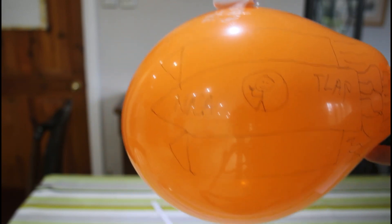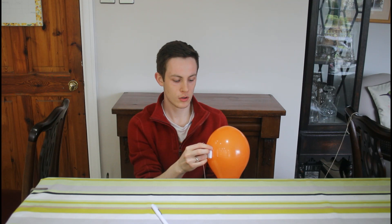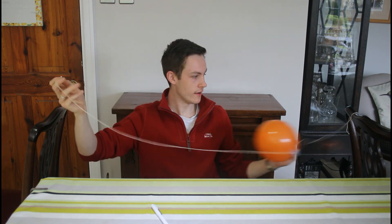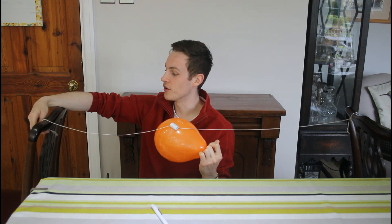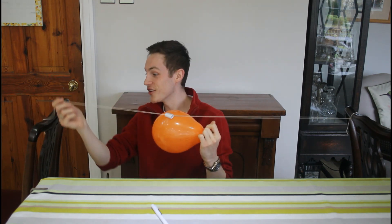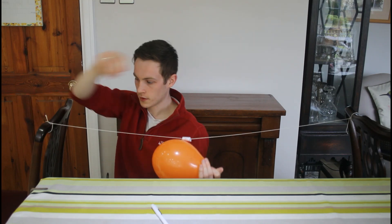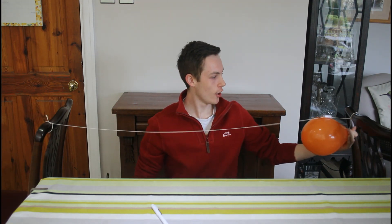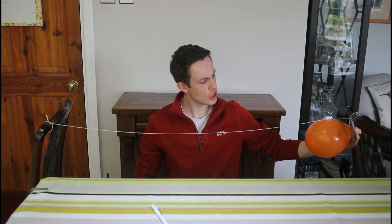The last thing we need to do is attach our last part of string to the other chair. I'm ready now to put my rocket on my string, so I need to put the string through our paper hole. And now I'm ready to tie on this end — somebody else helping would be fantastic here. I've now managed to secure my journey. I'm going to put the balloon rocket all the way to one end. Have a prediction — what do you think is going to happen? Blast off in three, two, one.